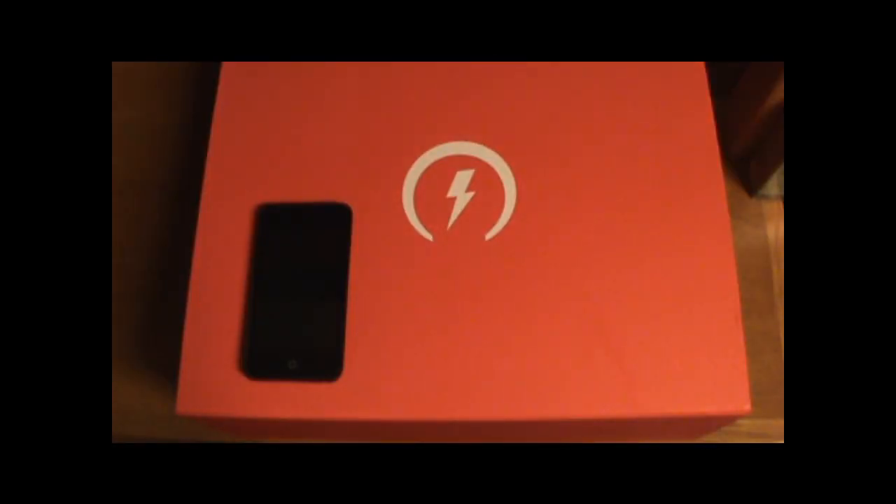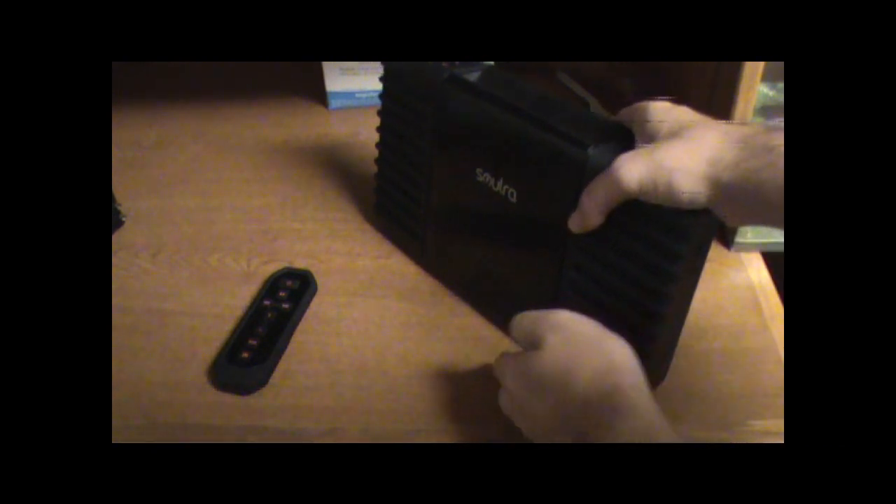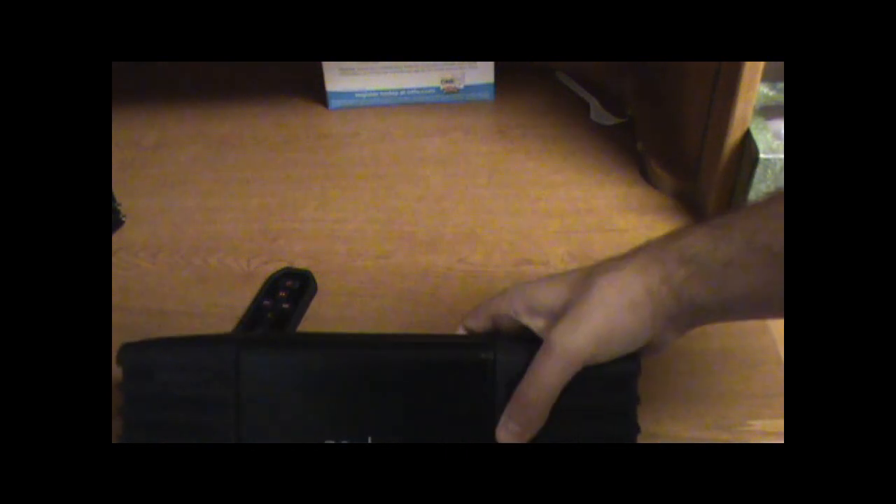Today for this video I have a review of the world's very first solar powered speaker system for the iPod and iPhone. This is the Solrush speaker system by Eton, and what's great about this is that it has a solar panel included on the device.